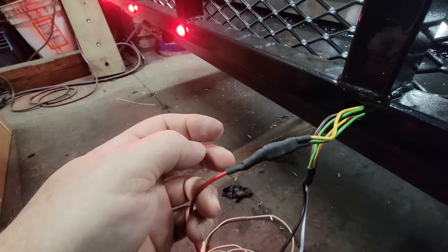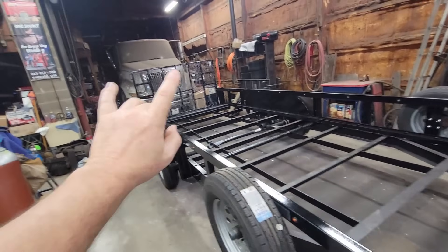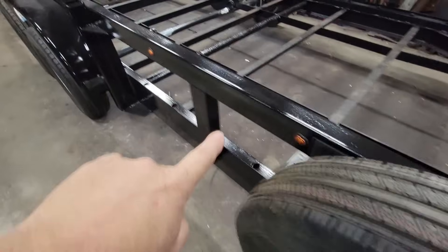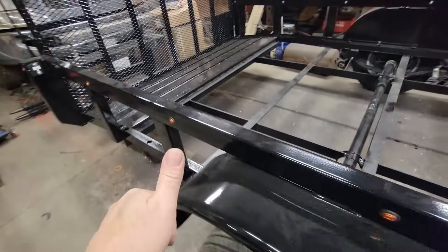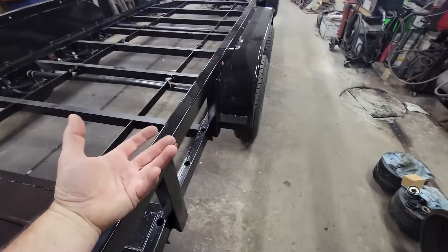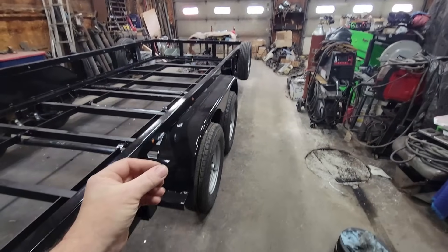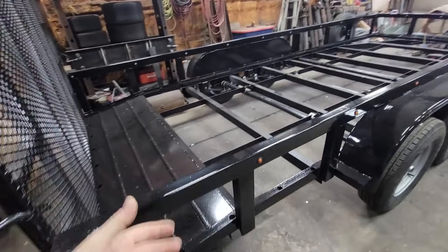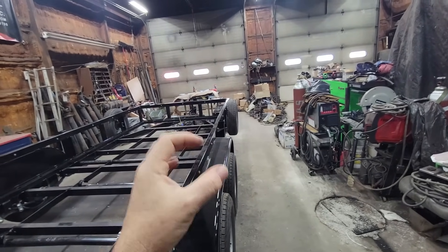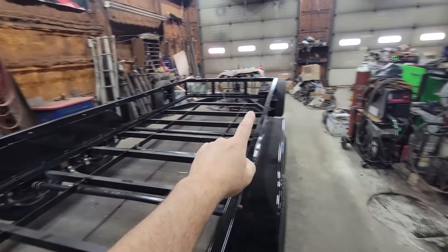I'll tuck this up in here nice and neatly and gently. I'm going to let this cool down because while it's warm it's still pliable and you could damage it. Once cooled, we'll stick it in and move to the front - that'll make the back of this thing complete. Now that the rear is buttoned up, the next step is to isolate the side lights. I have them wired as a marker light - one function, one brightness - and also as a turn signal, so they get brighter when used as a turn signal. The whole entire side of the trailer is going to light up as a turn signal.